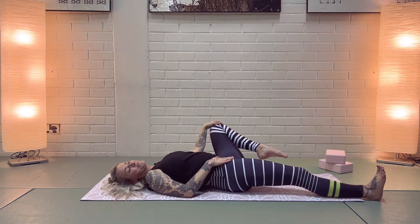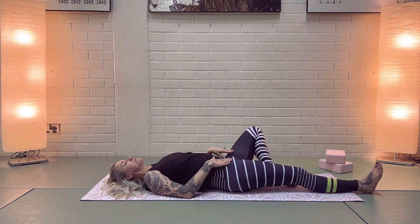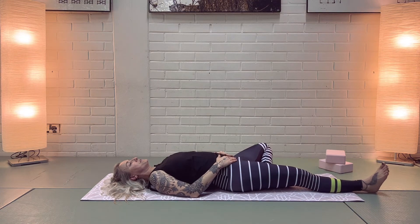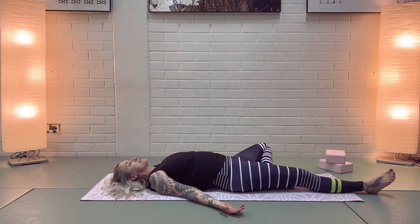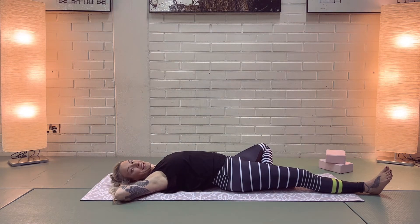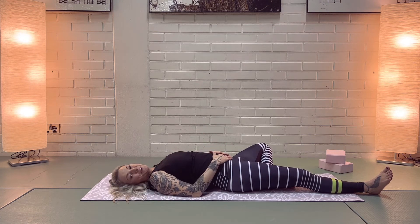Then bring your foot down and take that reclined tree pose — bringing your left knee down to the side. You can either keep your hands on your hips or by your side, whatever you prefer. You could even lie here almost like on a sunny day on a beautiful tropical beach. Do your thing.